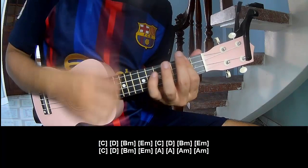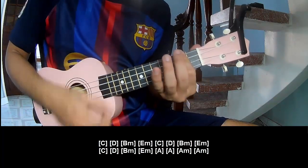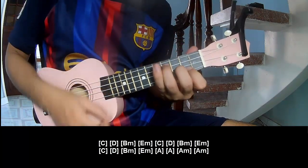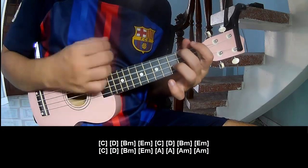And play along: C, D, B, M, E, M. C, D, B, M, N, E, M. And C, D, B, M, E, M. A, A, A, M, N, A, M.